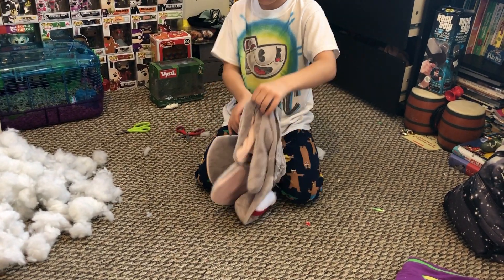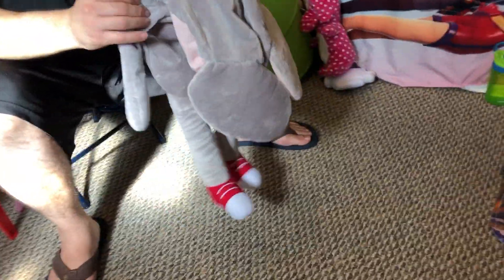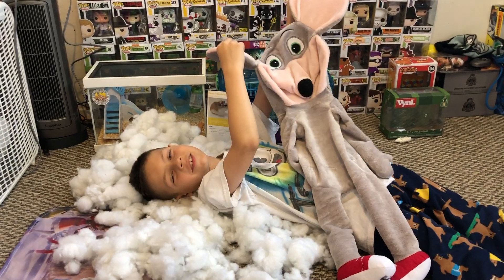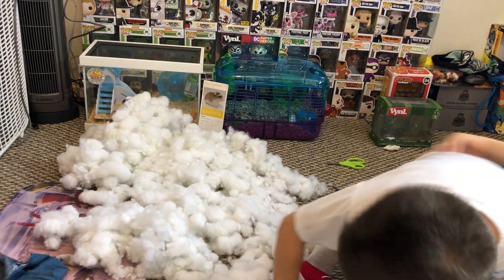I'm cutting it because my head is not gonna be able to fit. Let me try to jump in it — record me jumping in it! I'm gonna jump in the cotton like a snow angel — a snow cotton angel. Let's see you get over there with the cotton.